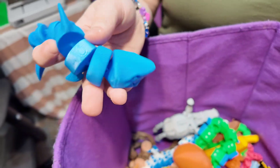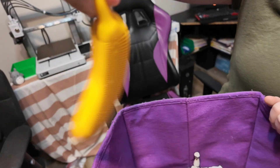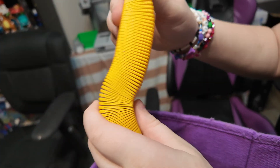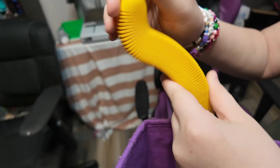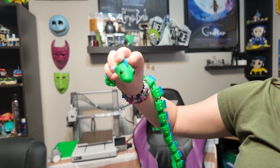Here's another shark. And here's this banana — it actually flexes like a banana. So besides the articulated animals, we printed a bunch of those.